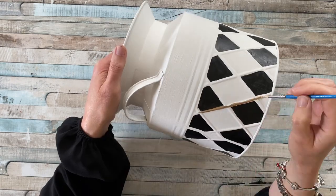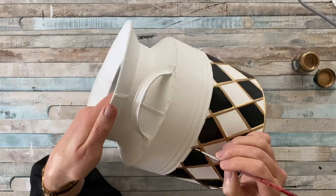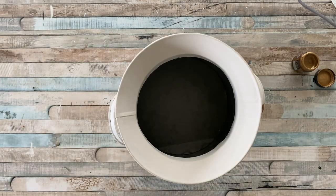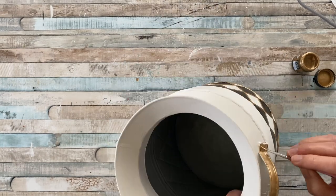Next I'm using some liquid gold and a very fine brush to give detail on those crosses and separate the white from the black. Again, it just takes a bit of patience — follow your design around. I decided to do the handles in the gold color as well. Make sure you leave it to dry before moving on to the next step.